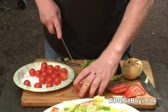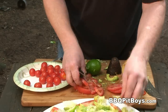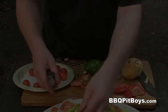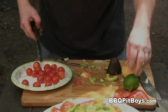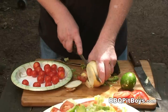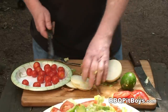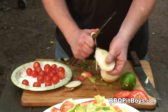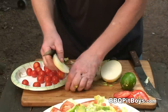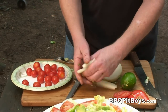Man, if Food Network sees this, they're gonna wanna give us a show — Barbecue Pit Boys Do Veggies. Here I've got a nice sweet Vidalia onion. A lot of great varieties of these sugar sweet onions out there — you definitely wanna look for them and check them out.